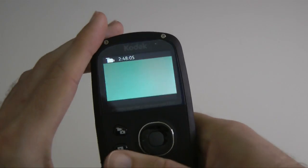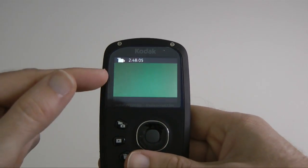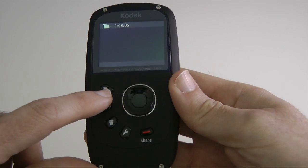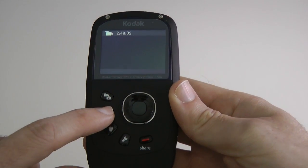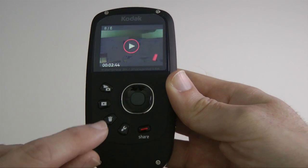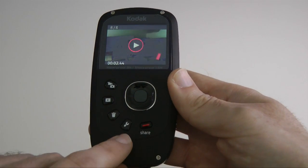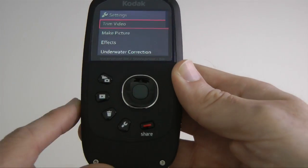Power on/off button on the top. Nice screen on the back with very good colour rendition. The controls are extremely easy. We've got a record button here which switches between video capture and still capture. We've got a playback button, a trash can to delete captured footage, and a spanner icon to go into the settings.